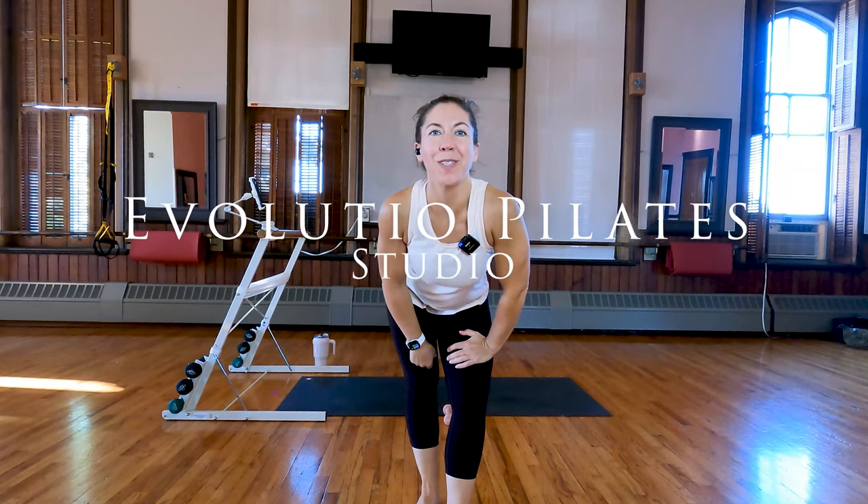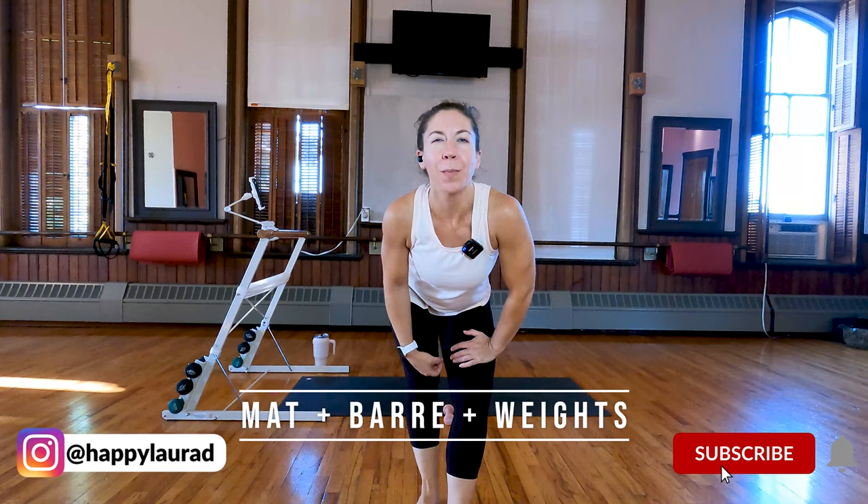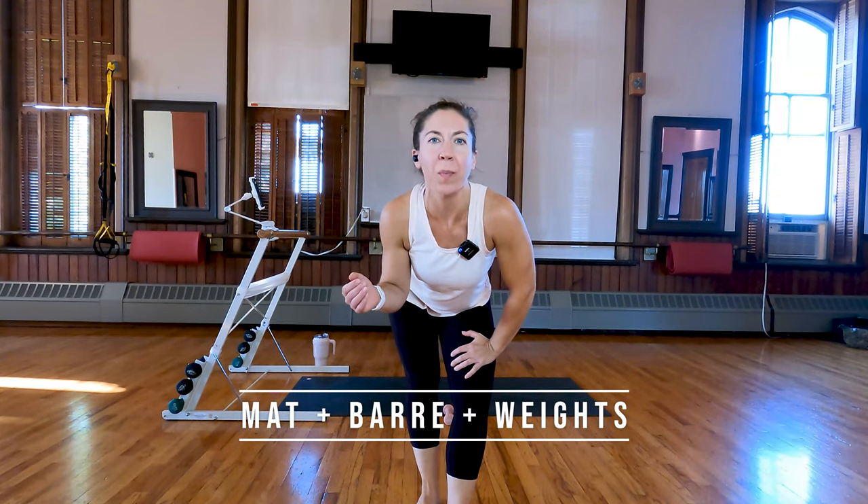Hi guys, Laura with Evolution Pilates Studio here to bring you a full body bar workout. Today we'll be using a steady surface like a portable bar or a chair, some light hand weights — for your reference I'm using two pounds, but anywhere from one to five pounds is appropriate — and a mat. When you're ready, gather your equipment and we will get started.